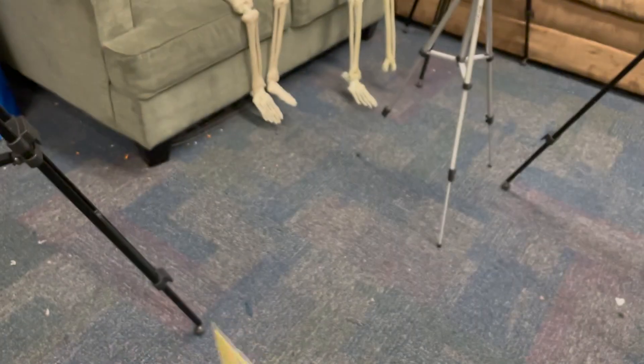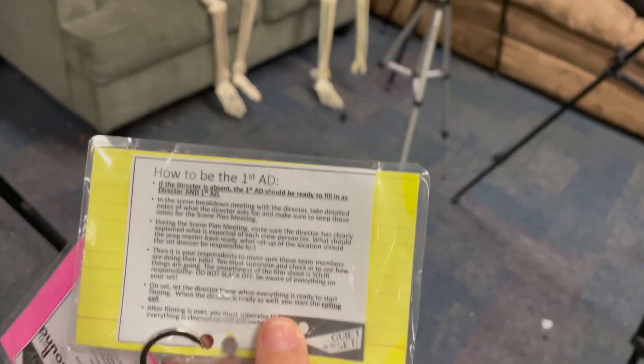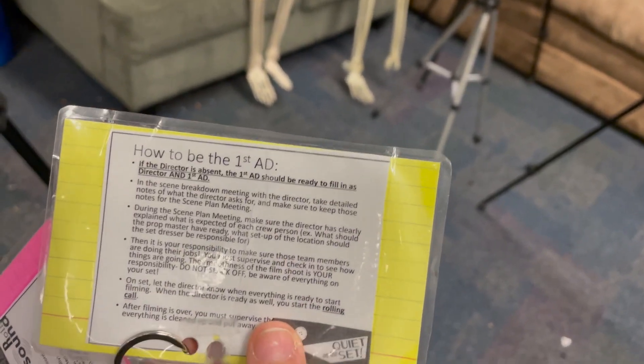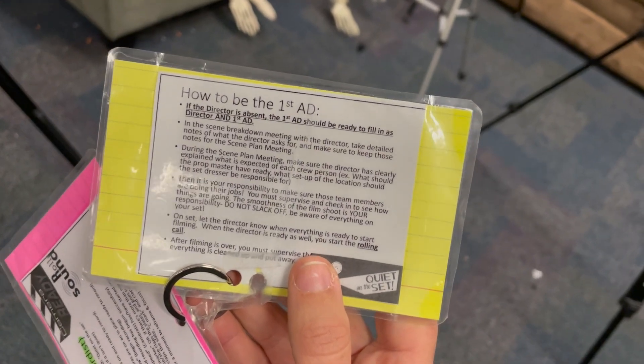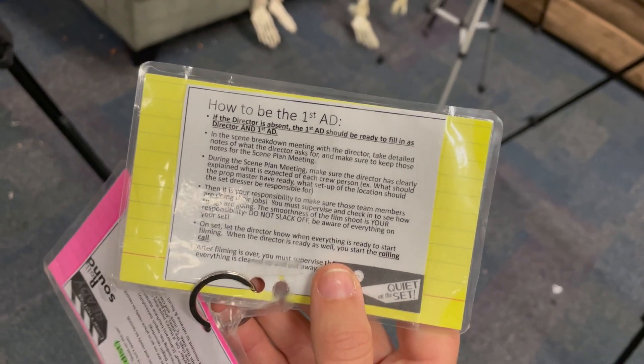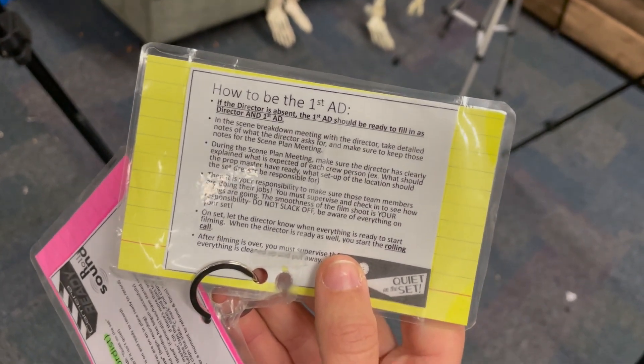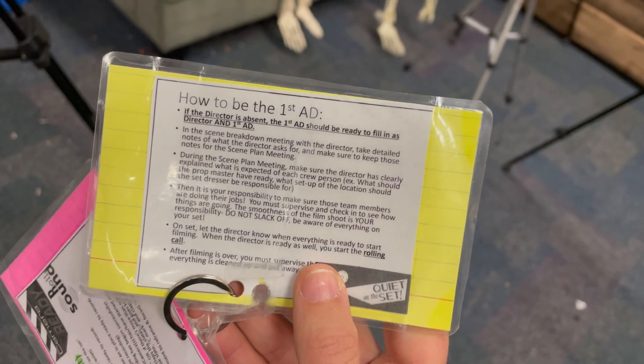So in this lanyard, you have a little bit more detail on the back here. It says that if the director is absent, you should be ready to fill in as director and first AD. Ms. Campbell can usually help you out if you need help with that. You need to know this scene just as well as your director does, so that if someone says, 'Hey, is there supposed to be a hat in the scene?' — you should know.